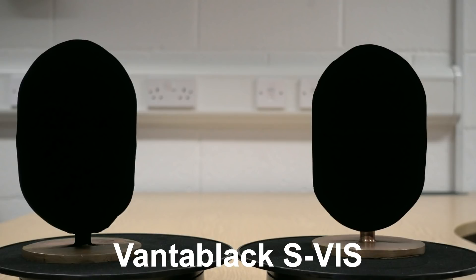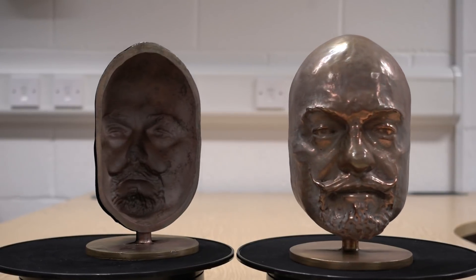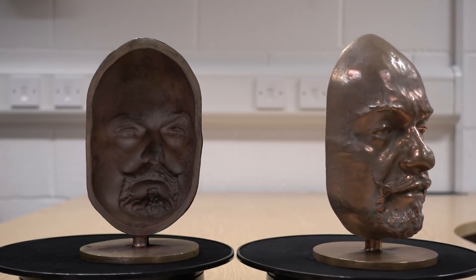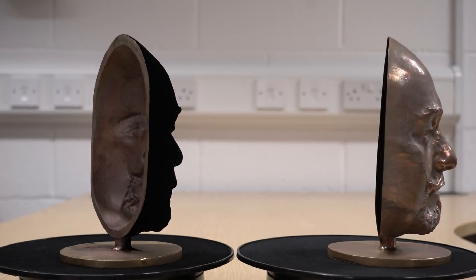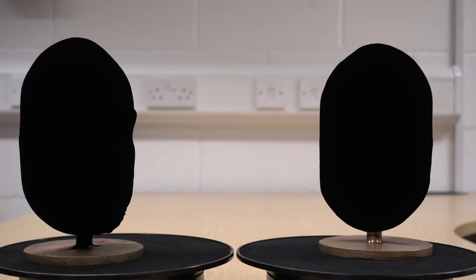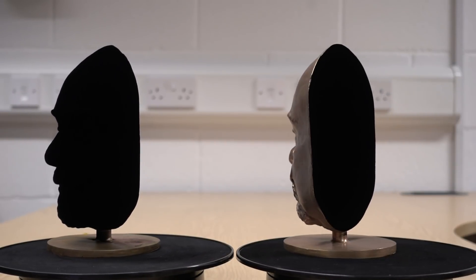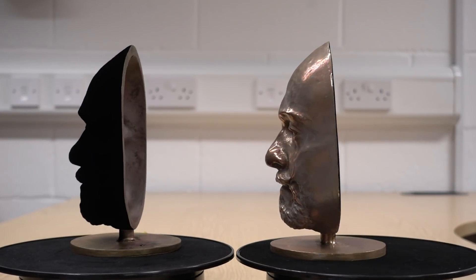Hey, hello everybody. We thought we'd coat one of the masks externally and the other masks internally and rotate them together so you can see the effect as they turn round in front of the camera. Interestingly, when both are facing the camera, you can't tell whether it's the inside coated version or the outside coated version that's looking back at you.